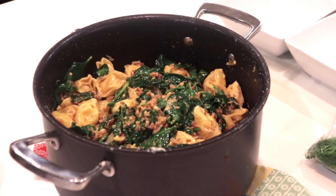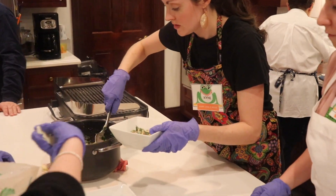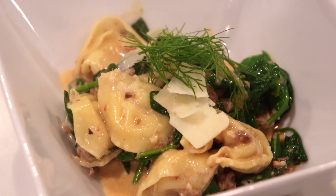So the second course was Joanne Logan's recipe, which was tortellini with spinach, fennel, the Logan Family Farms hot sausage, and this really creamy sauce topped with shaved Parmesan and fennel fronds.